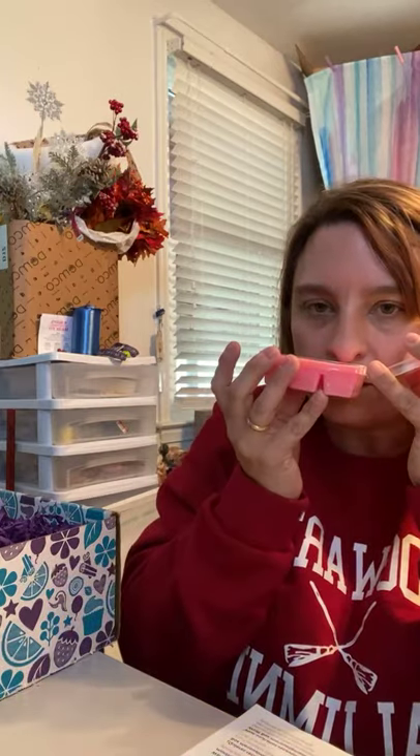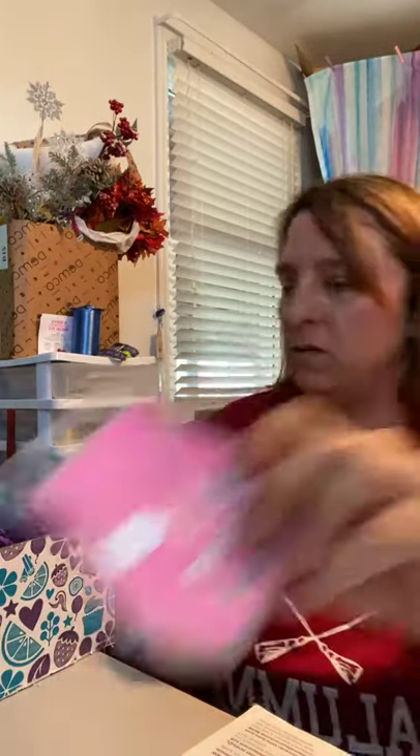This month it is called Pink Sugar Berry Mint. Each time you get the Whiff Box, you will get a full size bar, and it's usually the scent of the month for that month. This one is really good — sweet, and then you get that mint in it as well. I love this one. This one's a keeper.